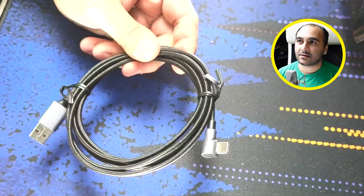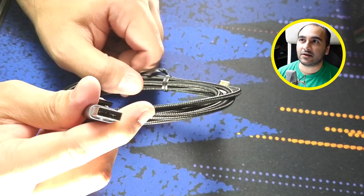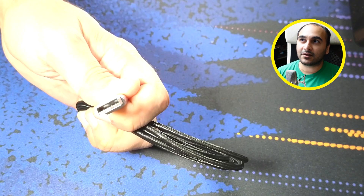I have other cables here. This one I would only use for charging. When I bought these a long time ago I didn't even think to look at the end — it has only four connectors there. Four connectors means USB 2. There's nothing in the back.